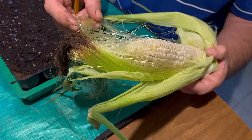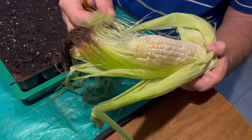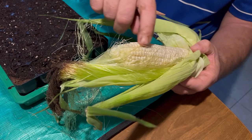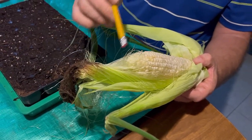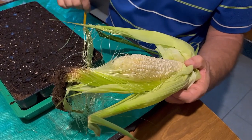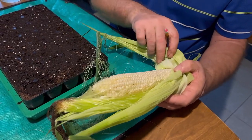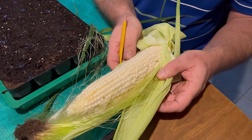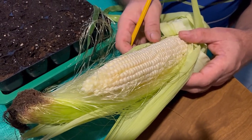Each one of these silks goes to a single kernel of corn. So if there are 500 corn kernels on here, there are going to be 500 silks. Each one of these silks has to be pollinated by the pollen that falls from the top of the corn plants to pollinate each and every one of these kernels. Every one of them has been pollinated, and I attribute that to the great soil that we have.